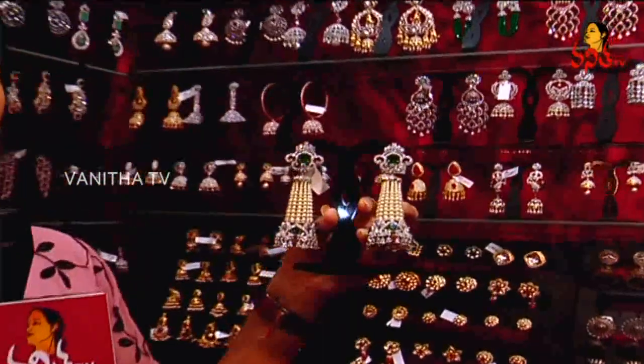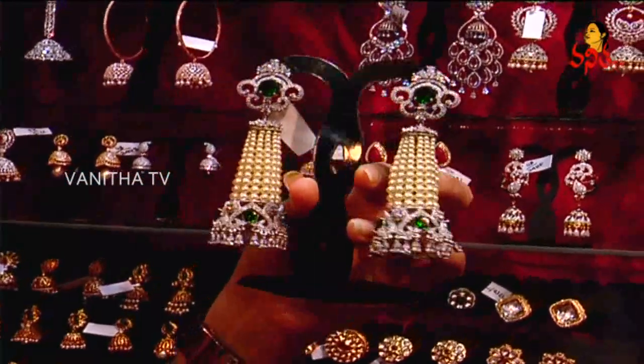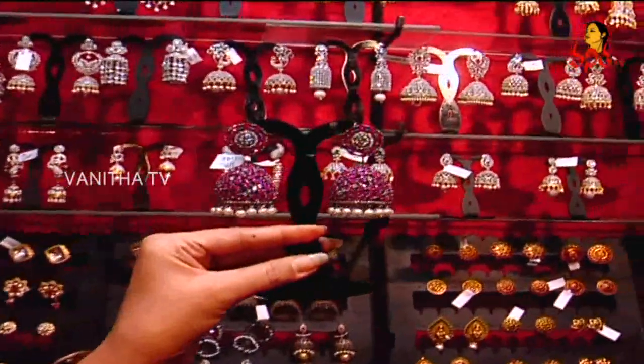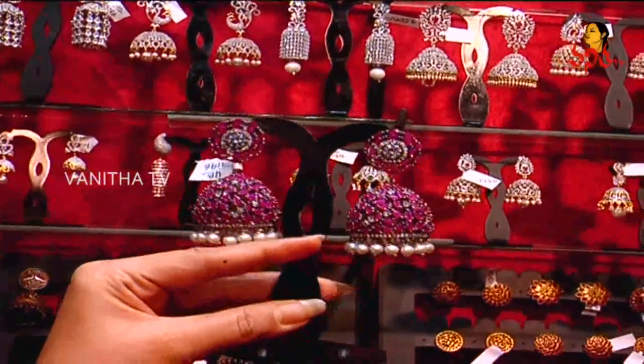These are the American diamond sets — they go well with western dresses and indo-western. This is a party wear material with green color stone. This is a ruby set — pink ruby — and the speciality is you can wear it on western dresses.